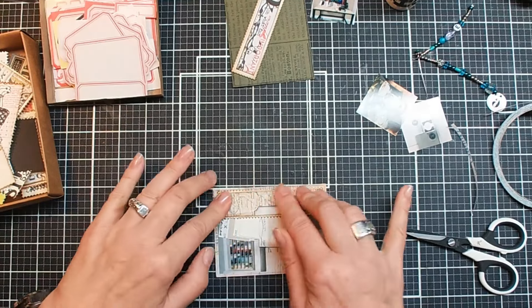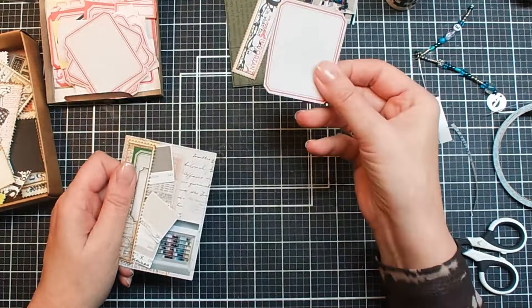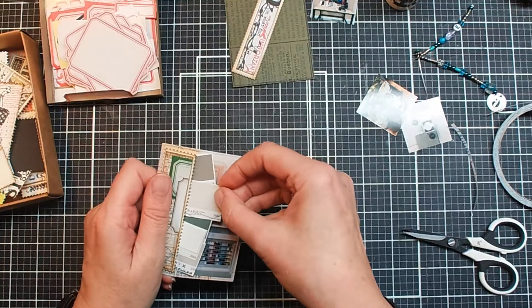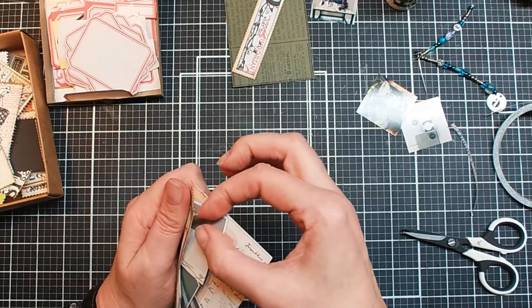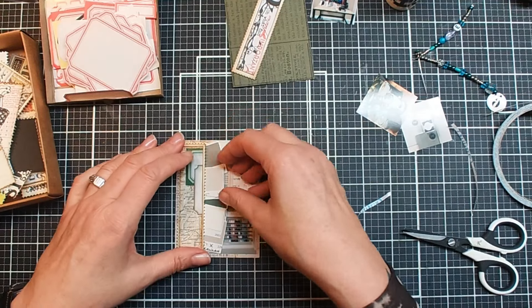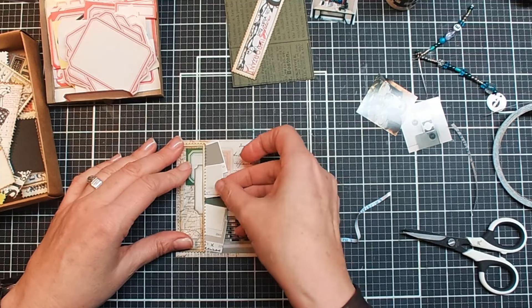In my Etsy shop you can find these — they're sticker labels, I make them myself. So I listed them on Etsy too. Take this away because you see it doesn't stick really well — did I forget to put glue on one of them? I don't know.